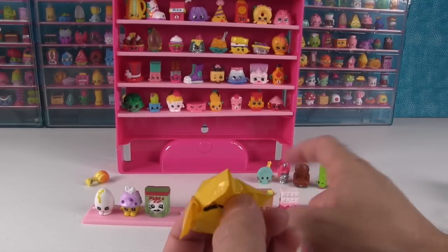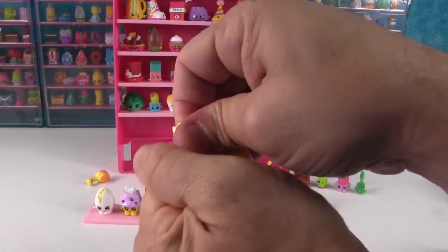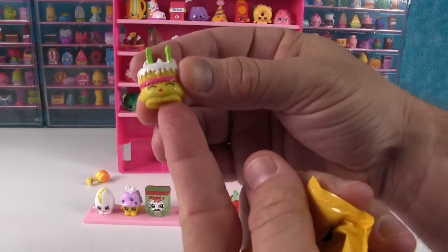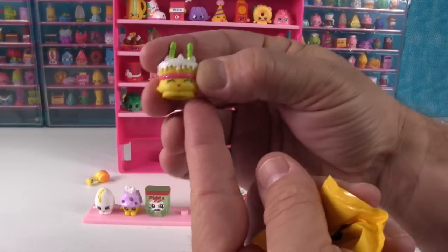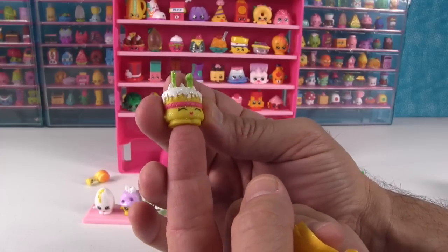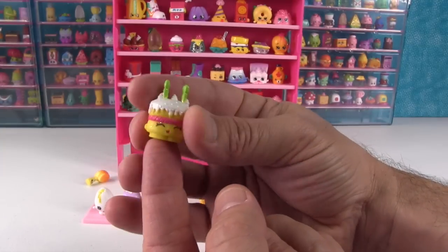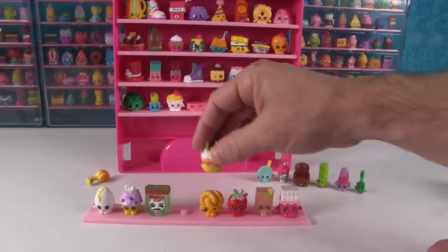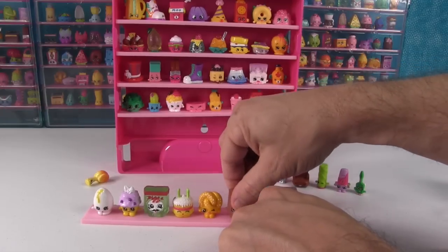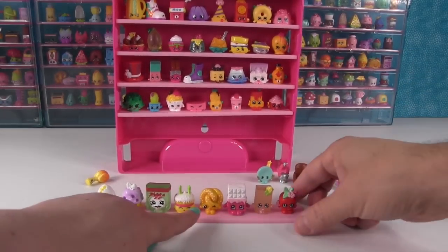Paw Pizza needs a buddy — that's another one of the Frozen collection. Let's open the last one up — a friend for Paw Pizza. And it is Wishes the birthday cake! It does have a hole in the bottom. You've seen her recently if you watched our food fair openings, but she's not glittery and she's not yellow in food fair — this is the original. Super cute and adorable. Now I have to rearrange things, I can't have two yellow Shopkins together. There we go — those two yellow Shopkins are together now. So much better, now it's right.